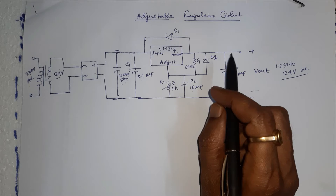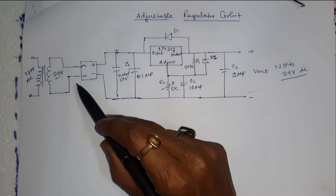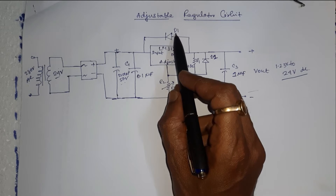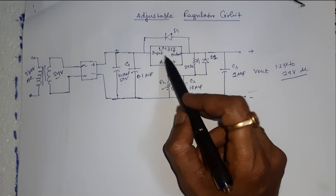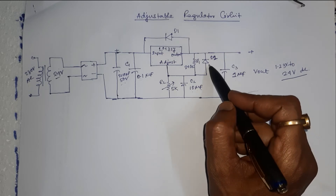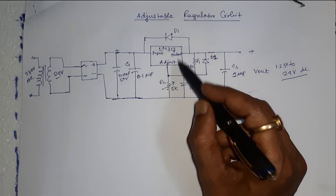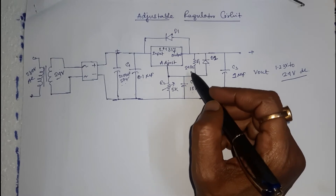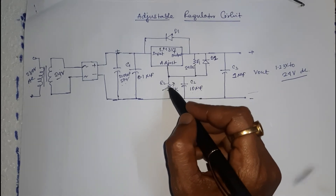Capacitor C2, 10 microfarad 63V, is used to improve ripple rejection and prevents amplification of ripple as output voltage is adjusted higher. If the input is shorted to ground during a fault condition, protection diode D1 prevents the external capacitor from discharging through a low impedance path in the IC. Diodes D1 and D2 prevent the capacitors from discharging into the output of the regulator. The voltage divider circuit has a fixed resistor R1 and a variable resistor R2.